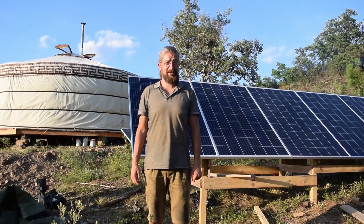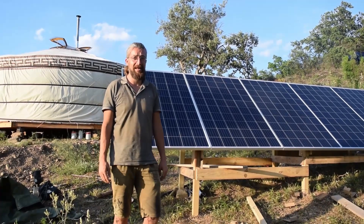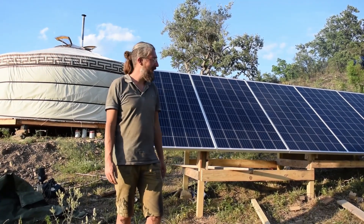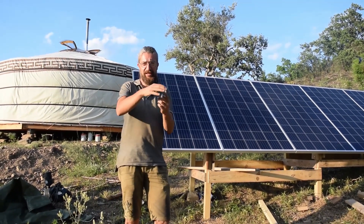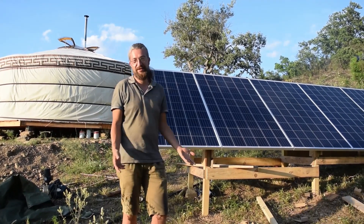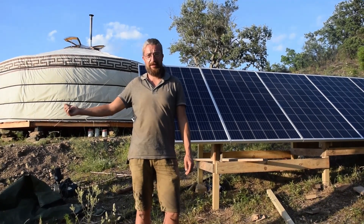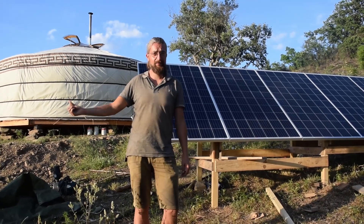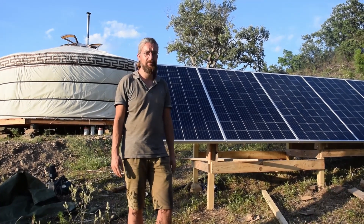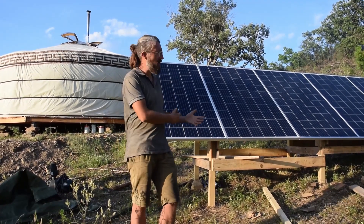We did it — we got all five panels on the frame. It took a lot of bending in uncomfortable positions to get the bolts connected and it was kind of touchy-feely because I couldn't see what I was doing, which is always great. But now that it's done it's a good feeling. Next up is the batteries — we'll have to put them in the van and drive them down into the valley and then wheelbarrow them and put them in the battery shed. And then the next thing is hooking everything up, and of course the inverter. And then we have power. Step one complete.